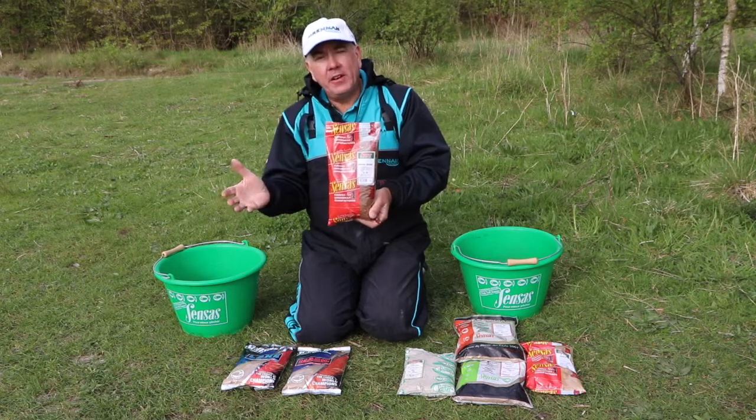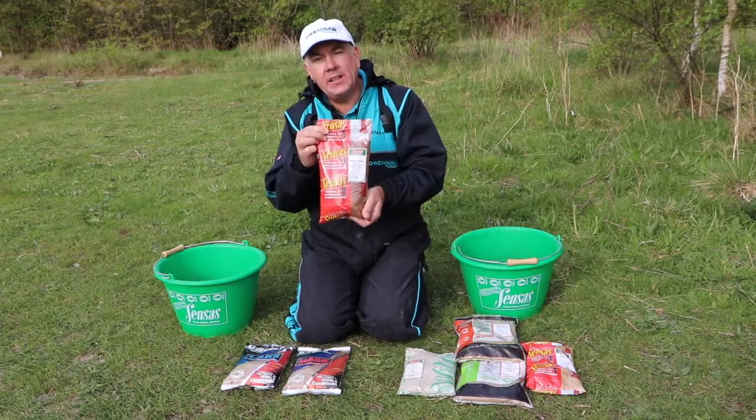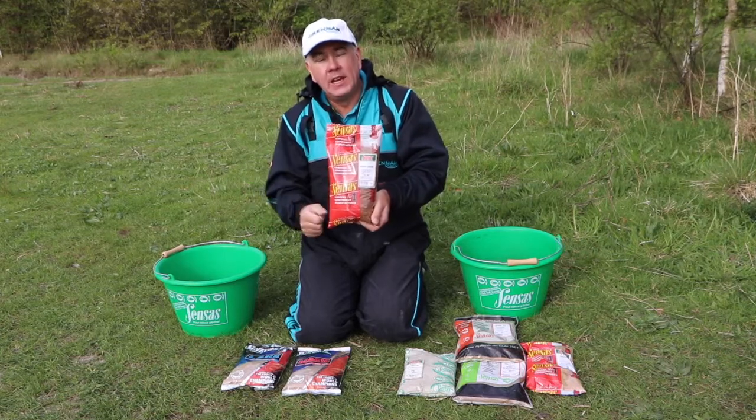For a period in my fishing I stopped using Brown Crumb and I felt that my results dropped off a little bit, and as soon as I started adding this back to the mixers I felt that things improved.